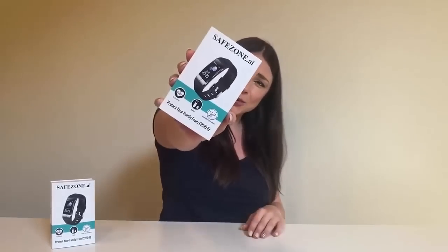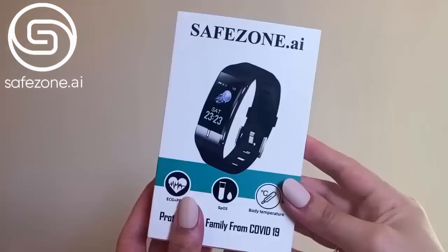Hey everyone, this is Bianca and we're unboxing the new Safe Zone watch — super appropriate for COVID because it is going to monitor your temperature, blood pressure, and a bunch of things that we're going to get into, so that you can be safe and know if you have any symptoms for COVID.